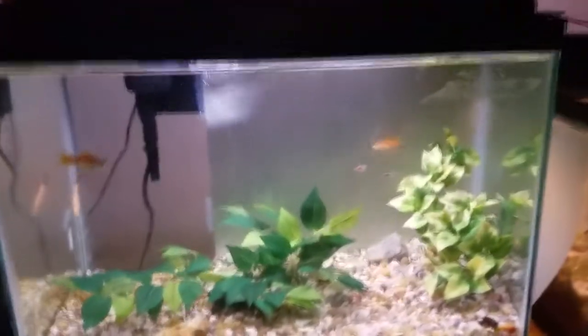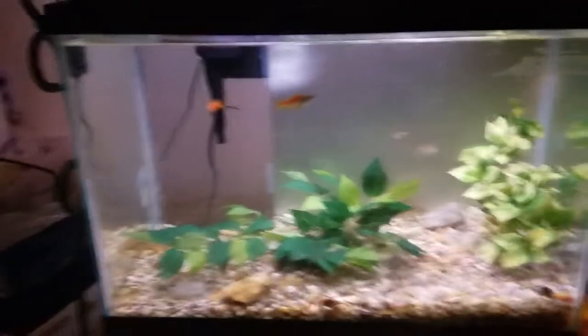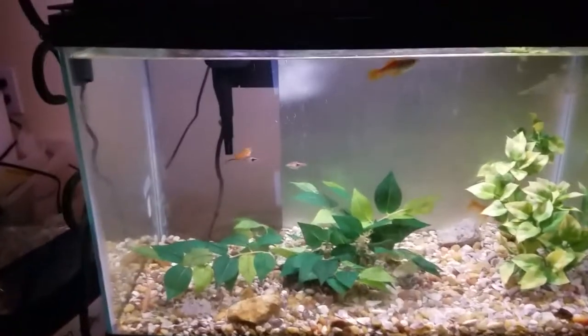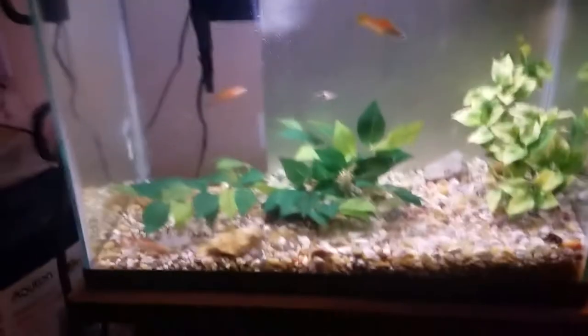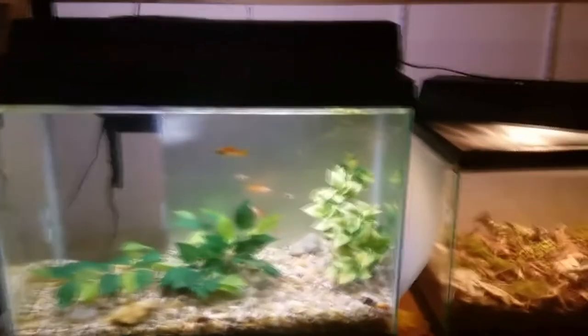Hello everybody, Hazardous Wastelander here, and today I'm going to be giving a bit of a tour of all my animals — kind of an animal room showcase. First up, I know I said I was going to be posting more regularly — I'm sorry about that.